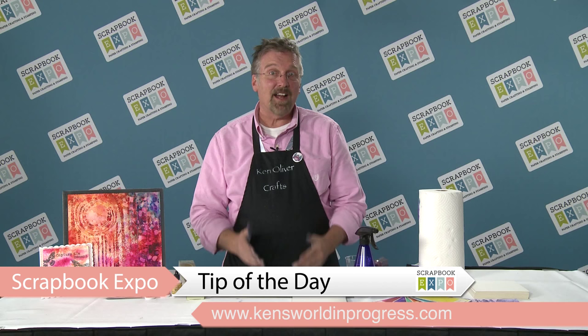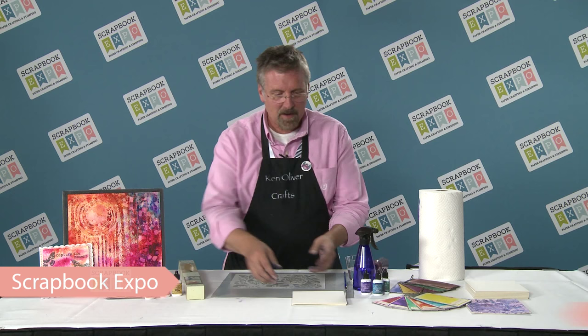Hi, I'm Ken Oliver. Thanks for joining us today at Scrapbook Expo. I'm really excited to bring you a simple cool tip of how to stencil with color burst and a stencil.